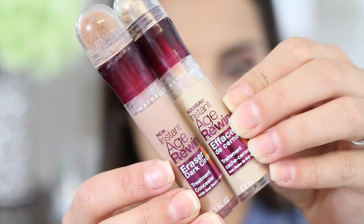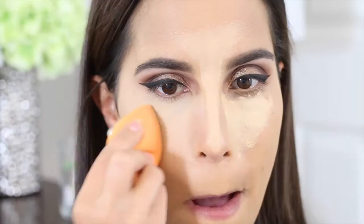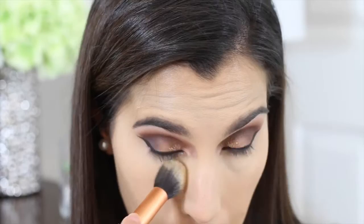Now on to concealers. The two I'm using are from Maybelline — they are the Instant Age Rewind concealers. The first color I'm applying is called Honey, and right over that I'm applying another color called Neutralizer. I'm then going to set my concealer to make sure it doesn't crease throughout the day, and I'm using the yellow highlight shade from the Lorac Pro Contouring Palette.